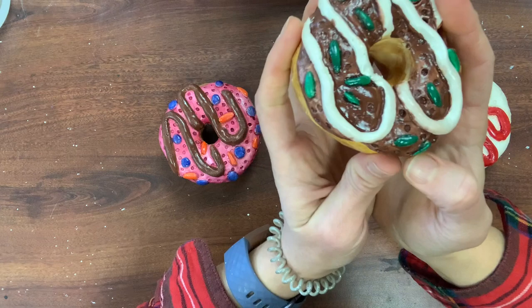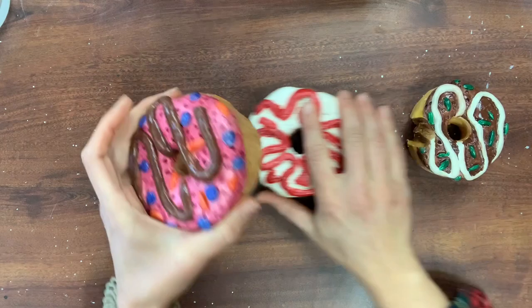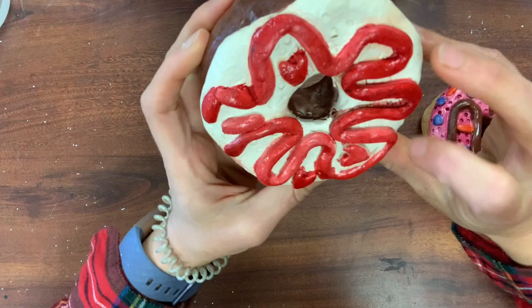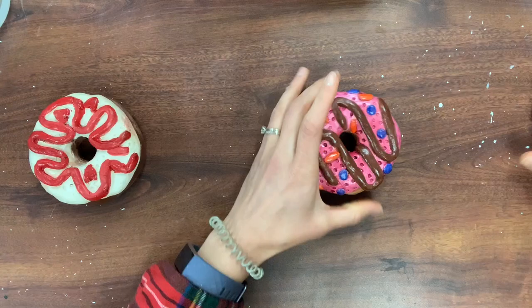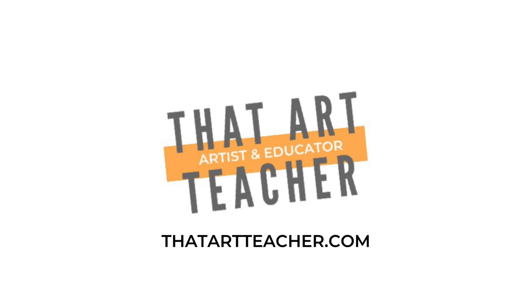My second favorite is the pink one — I really like the colors, though I don't love the chocolate drizzle and wish I'd done blue or a different color, but my attention to detail is spot on. The third one is my least favorite — it looks unfinished because when I was making this as a demo piece with one of my classes, they announced we were going to distance learning right in the middle. Thank you so much for sticking around and making art with me. If you're interested in more clay tutorials I have tons of them, and if you're an art teacher, check out my website That Art Teacher for all of my clay lesson plans and tutorials.